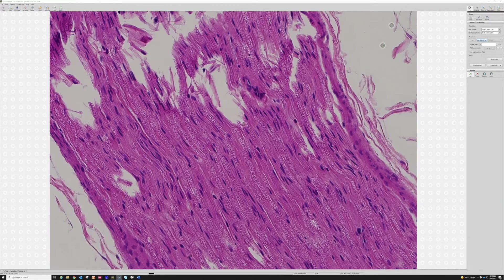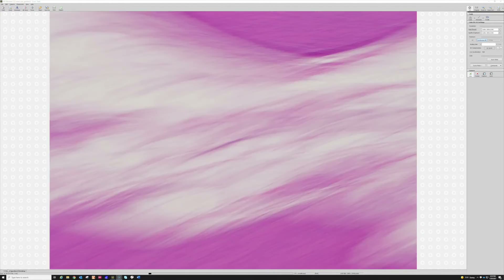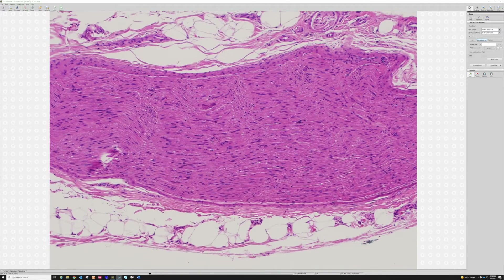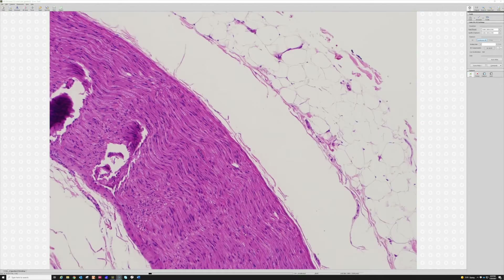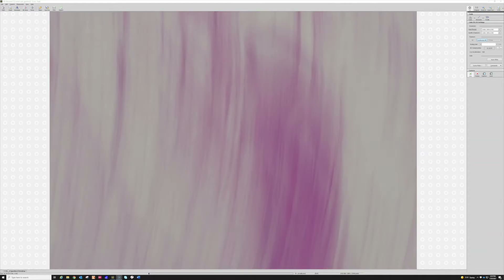Usually you'll actually see the little axon in the middle and the incisures of Schmidt-Lanterman, and all those features that you see in normal nerve. And then you also see nice perineurium around it — there's a layer of perineurium wrapping around the nerve. So we've got nerve.